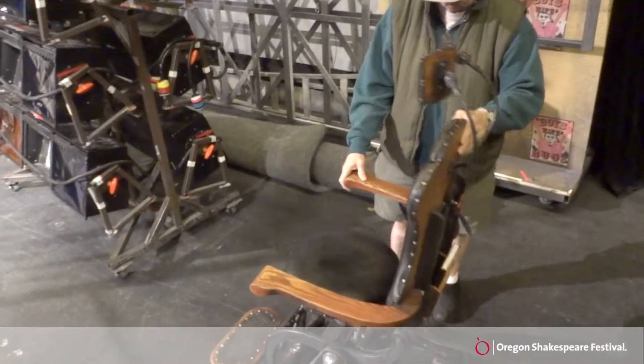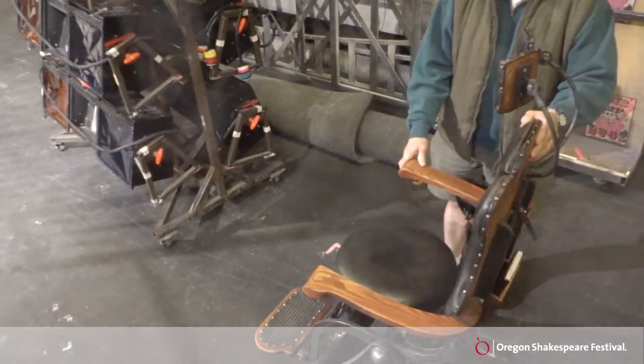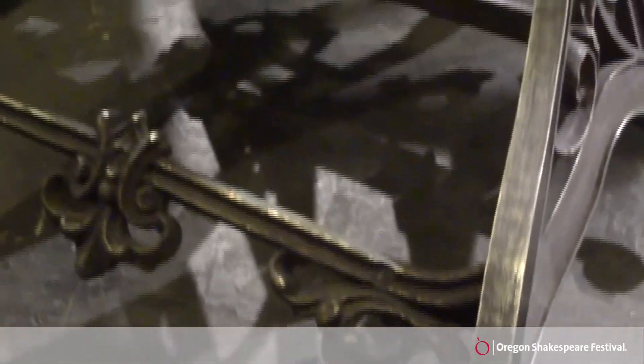This is a Victorian dentist chair for My Fair Lady, built entirely from scratch. The designer found a photograph of this chair when it was auctioned off. The photograph showed how cool it was, but not how anything worked.